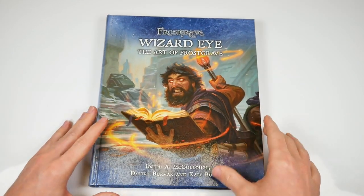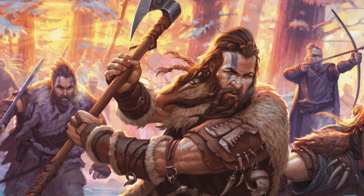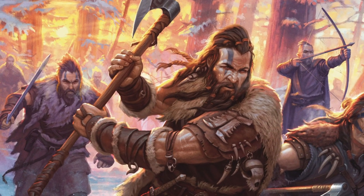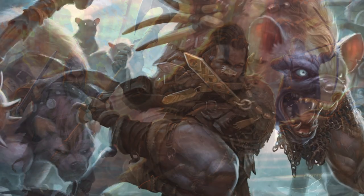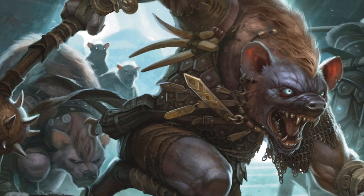This is a chunky, weighty, hardback tome published by Osprey Games and it showcases the huge amount of artwork that's been produced for the popular fantasy game Frostgrave. Wizard Eye: The Art of Frostgrave is a 256-page beast of a book.